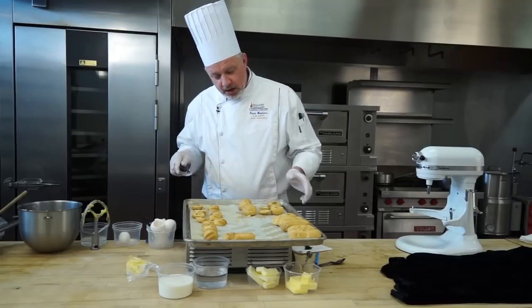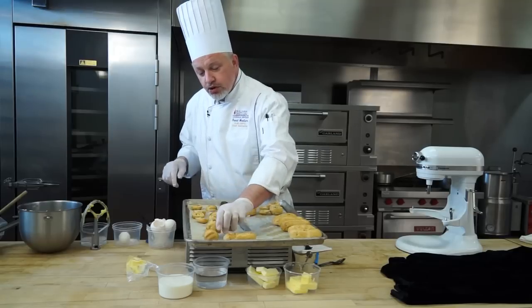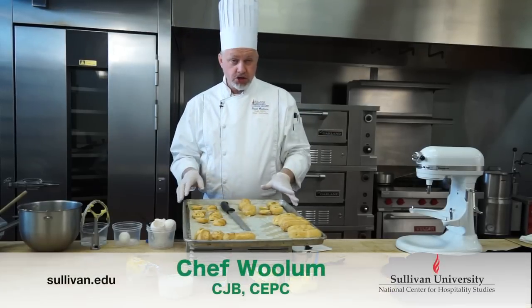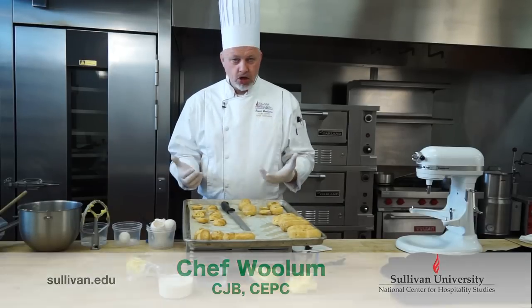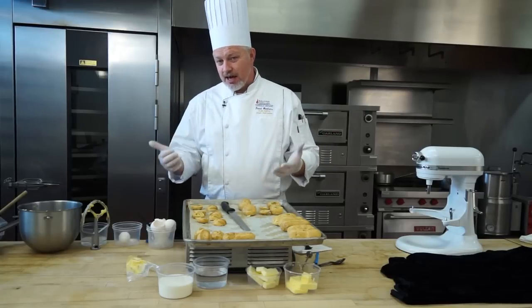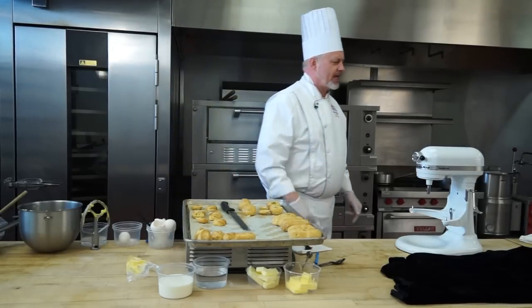Now we're prepared. We have our puffs ready to go, our swans ready to make, and our eclairs ready to fill. Pate-a-choux, if you're going to store it long-term, it's a good idea to put it in a bag or a box and stick it in the freezer. It'll last a very long time. You can make it in large quantities ahead of time, pull it out when you need it, throw it in the oven, take the stale off, put a little crust back on it, and it's ready to go. It stores very, very well in the freezer.